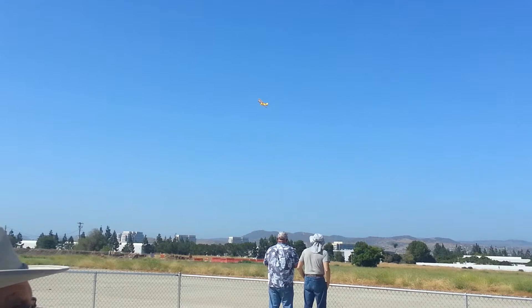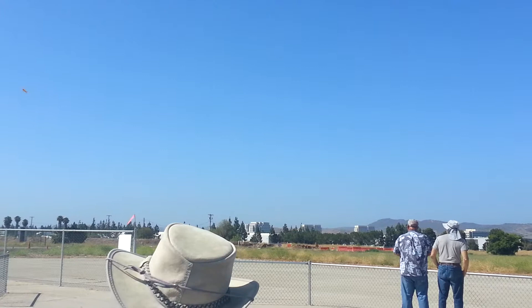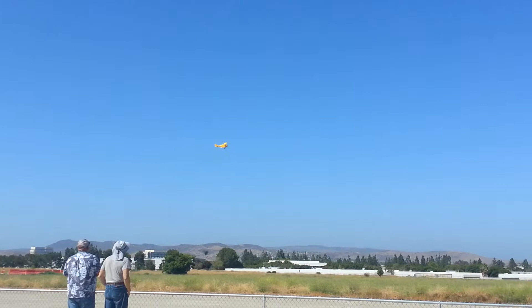Yeah, I've got to learn how to use this thing. Looking good. It's a pretty airplane. It's flying really slow. That's a good speed for it, too.